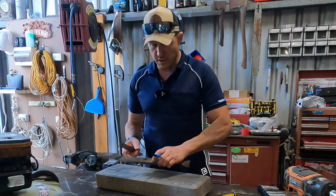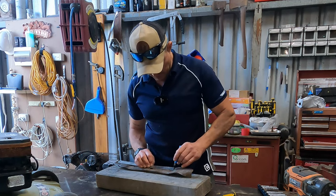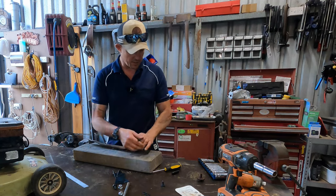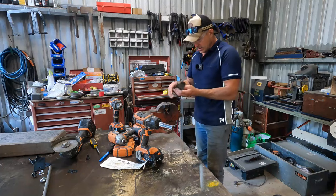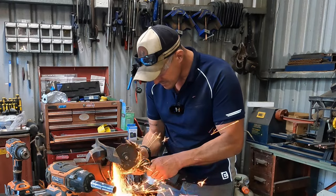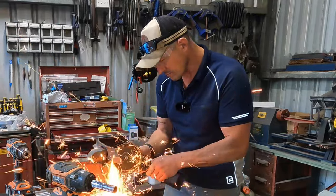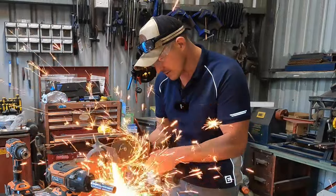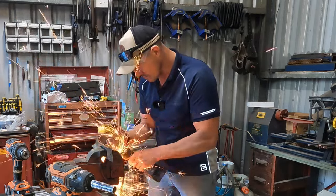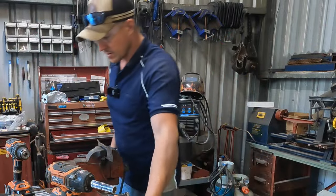It's pretty well in the middle. Now remember, we're going to have to balance this. There's nothing here to work off square, so I think I'm just going to judge it with the slitting disc. Let's do that.